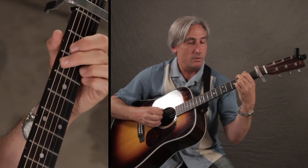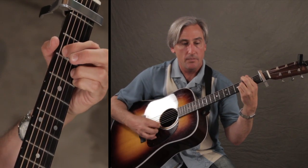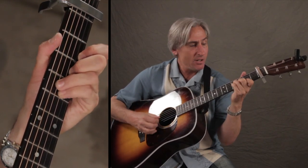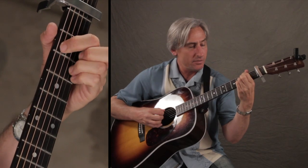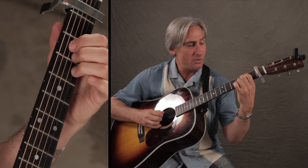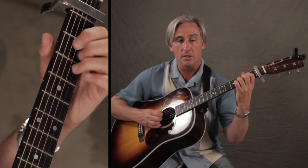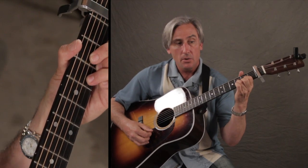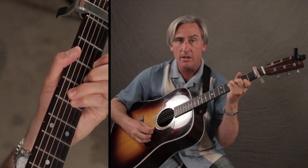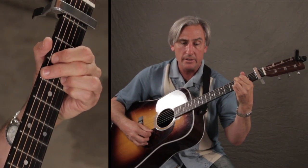The second time through we're going to go to a G and E minor 7. 'I learned to live in half a life, now I want to be one more time.' Okay, D — and 'who do you think you are, running around moving stars, collecting your jar of hearts.'